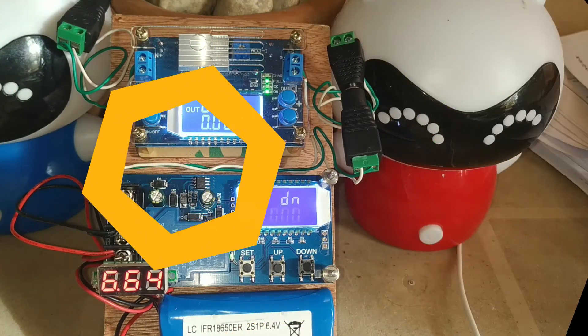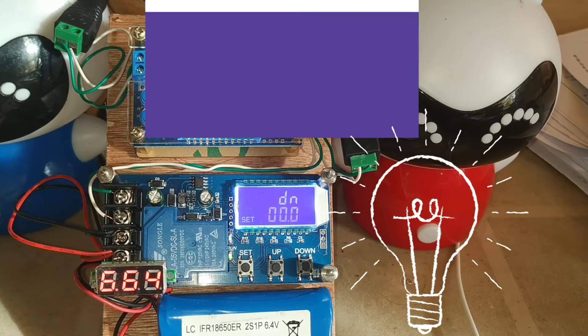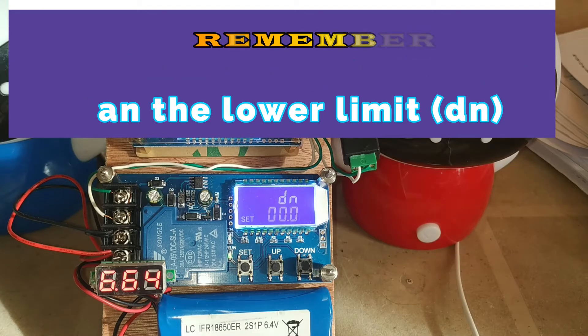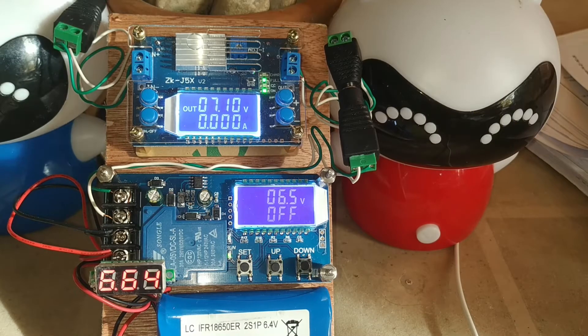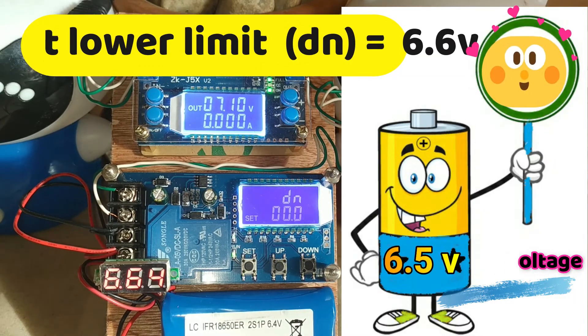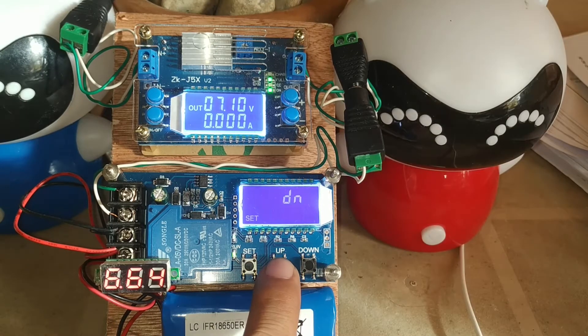The relay turns on and the charger starts charging the battery when the current battery voltage is less than the lower limit voltage. To charge the battery, press the set button for 2 seconds. Since the battery voltage is 6.5, set the lower limit to 6.6 by pressing the up button.